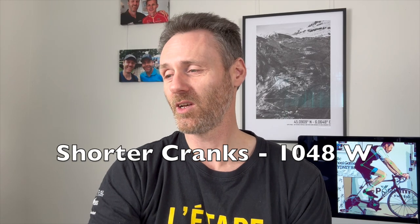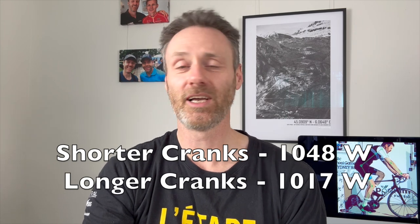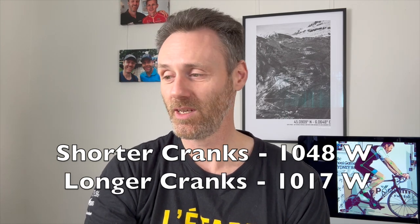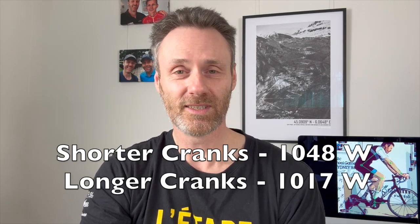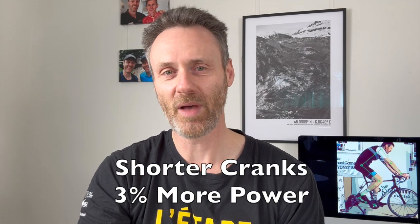Neuromuscular power: with the shorter cranks I achieved 1048 watts, and with the longer cranks I achieved 1017 watts. So there was a 31-watt difference in favor of the shorter cranks, which equates to 3% more power.